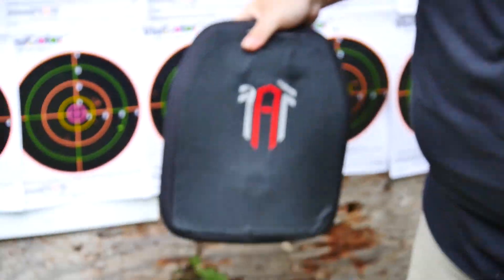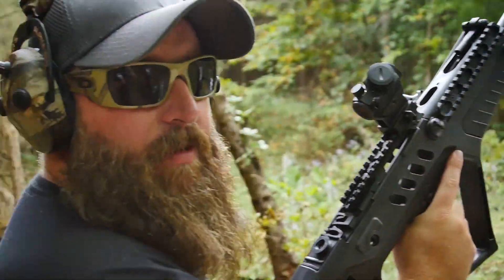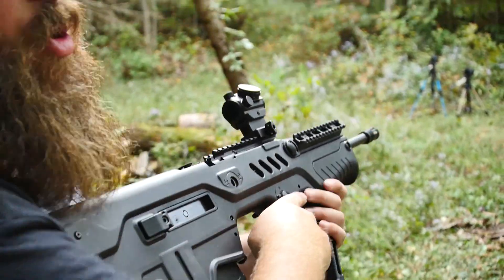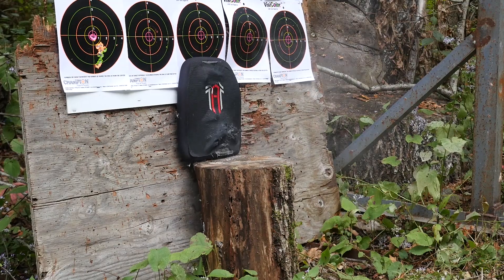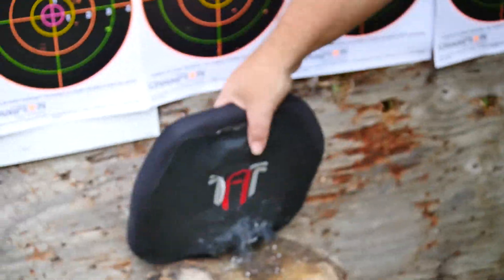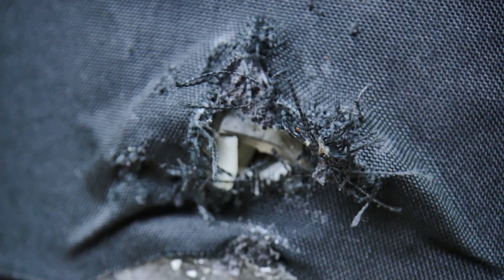We're going to move forward with the 5.56 in the bullpup Tavor. I'll try not to place the shot right on top of where the 9mm hit, because that wouldn't really be a fair test to the plate if I'm going hole-on-hole — I'll keep this one a little bit lower. Okay, that looks like it went low. You can see a big difference between the 9mm and this — look inside there, look at that wound channel. That's just in ceramic and that's substantial.